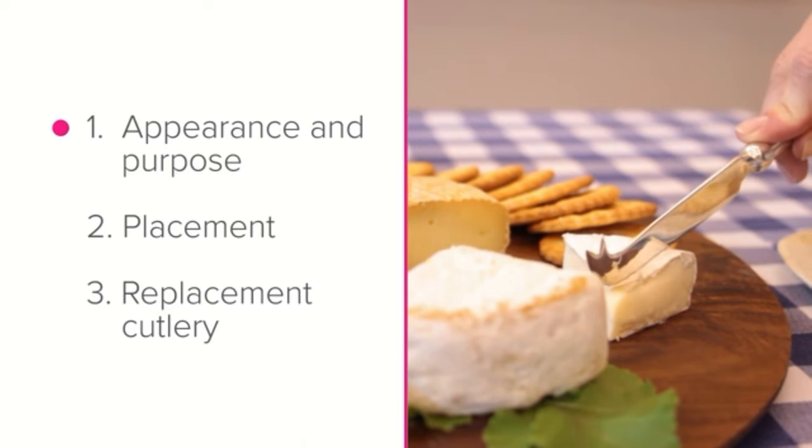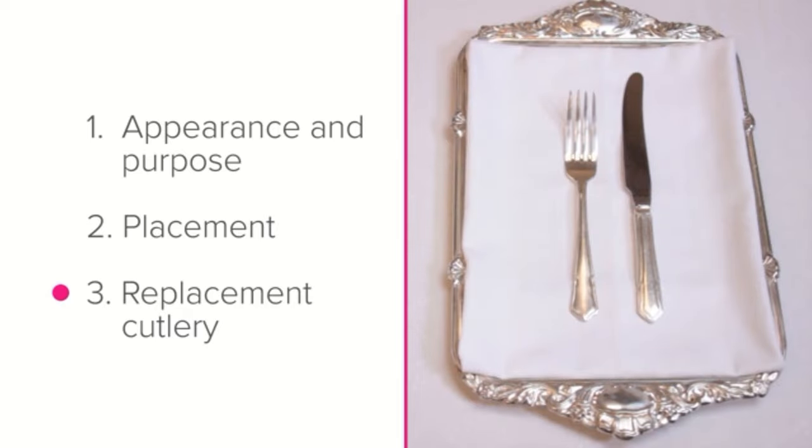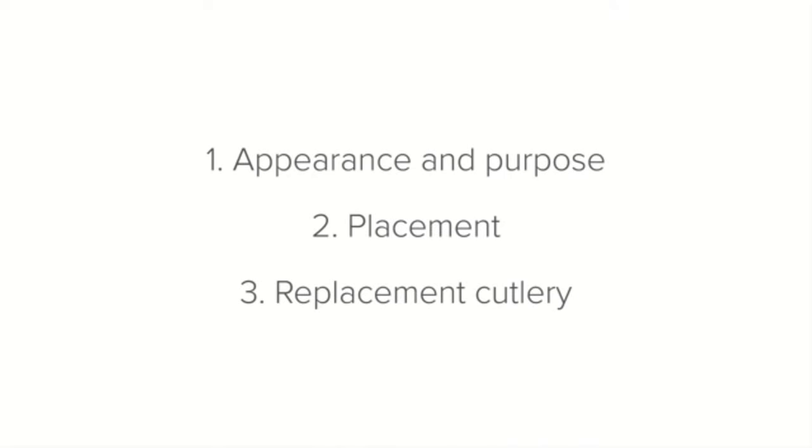Let's talk about the cheese knife — its appearance and purpose, its placement on the setting, and as always, which replacement cutlery to use if you don't have a cheese knife. Let's start with appearance and purpose.